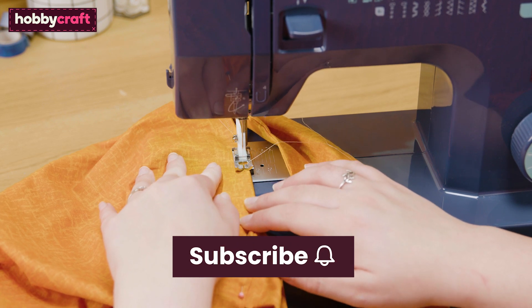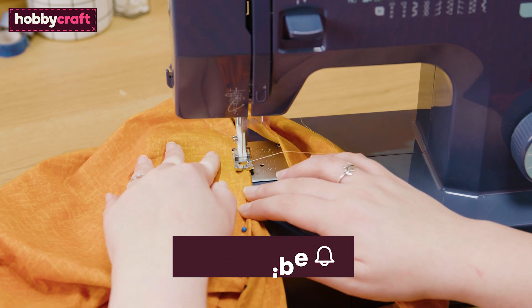Please subscribe to the Hobbycraft channel and click the bell icon for notifications of future videos.